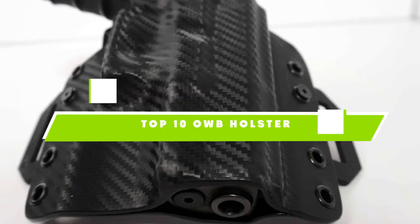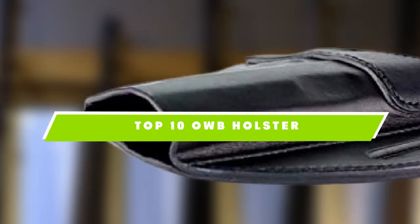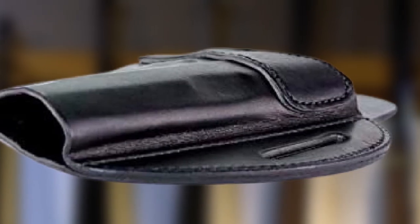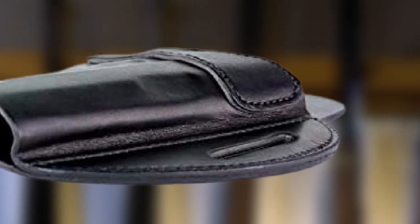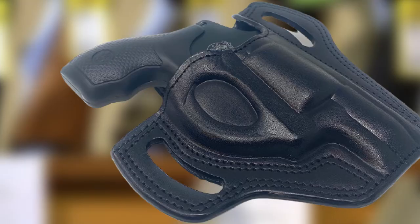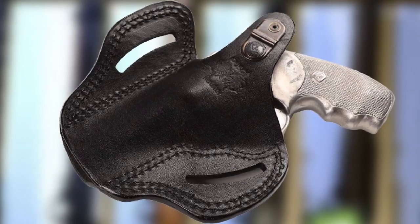If you're looking for the best OWB holster, here's a list you must see. We made this list based on our personal preference and sorted it based on the features, prices, quality, durability, and reputation of the manufacturers and customer feedback. We've included options for every type of customer. So let's get started.